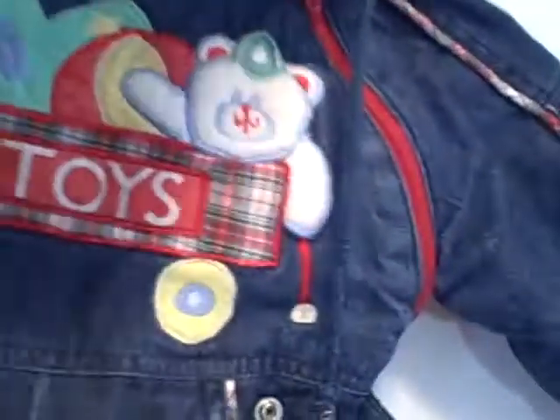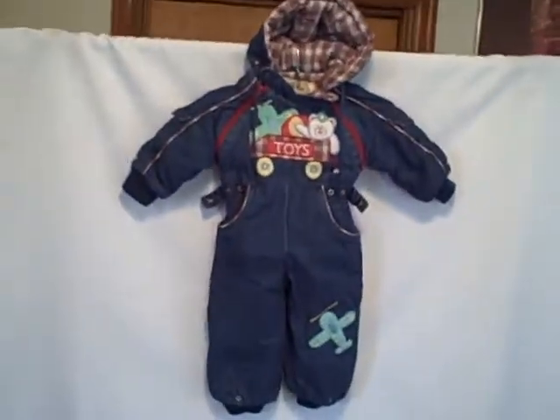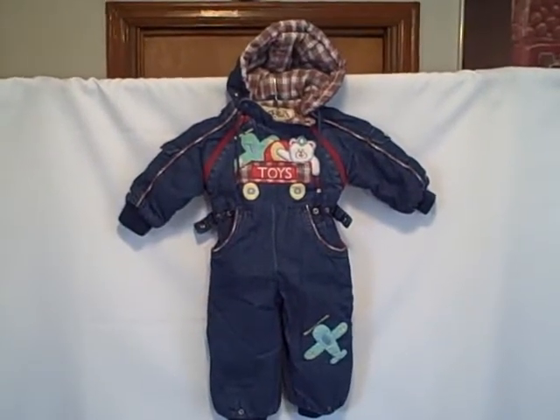It is missing one snap right here that goes across to here — the other snap is here. Real nice shape. It's got that kind of arms, it's got the tie for that. It is blue denim, Climate Control, size 18 months. Thank you.